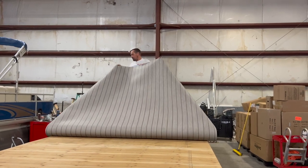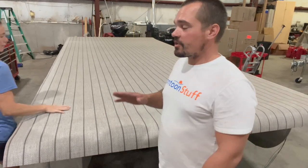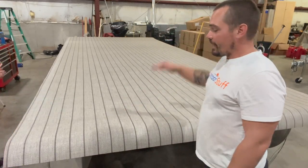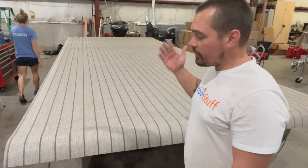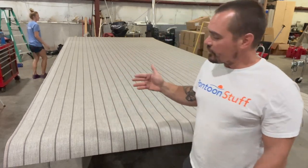We've got it spread all the way. I'm going to make sure I have excess on the back and the front, and what I'm going to do is trim most of that excess off. Normally we let it hang and flip side to side, but on this I need to measure a point.